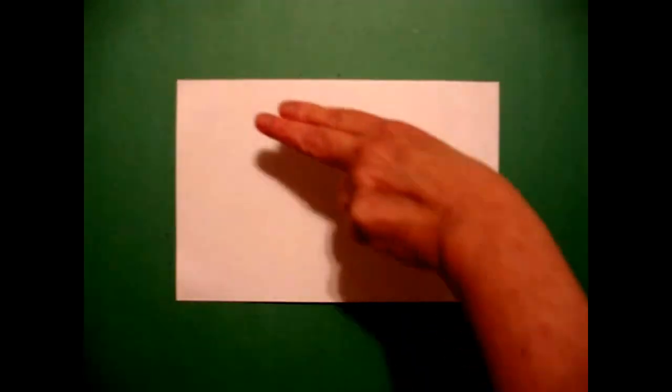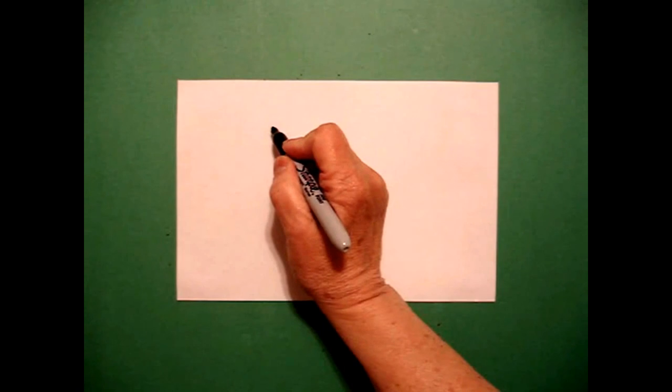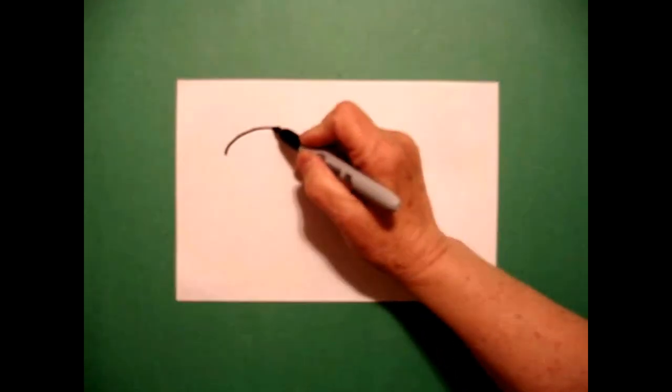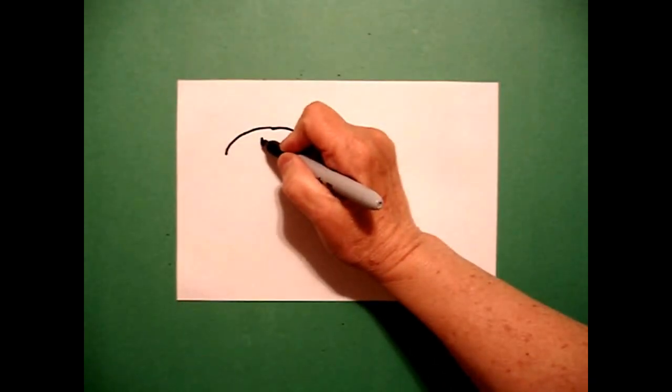I'm going to come on the right-hand side, two fingers from the top, and put a dot. From that dot, I'm going to draw a big curve line down on the left, go back to the dot, then a big curve line down on the right. I come right in the middle and I put one dot, two dots.